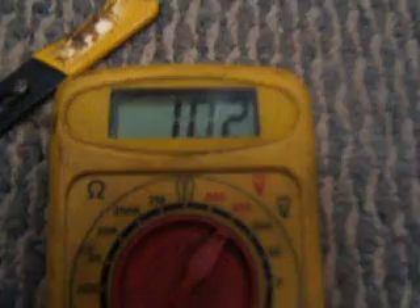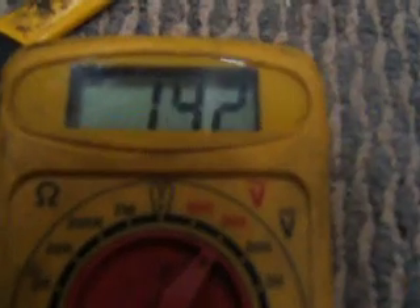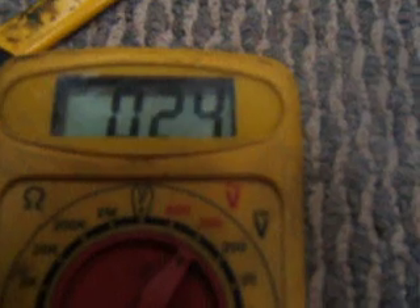I'm just going to spin it with my hand — as you can see, I'm just spinning it a little bit with my hand, not much. And as you can see, it's popping up to 15 volts, 18 volts, 19 volts.